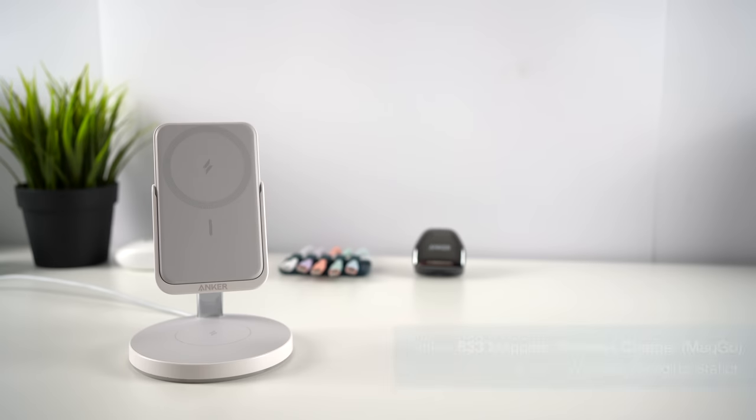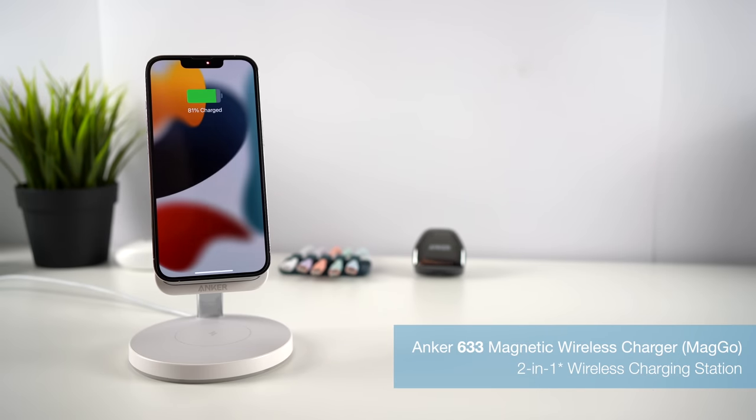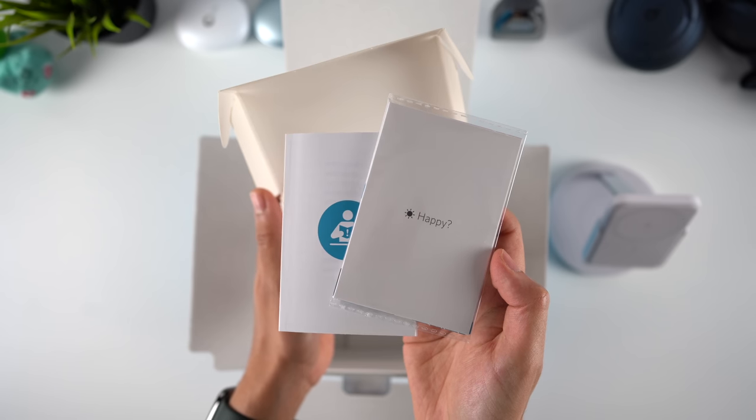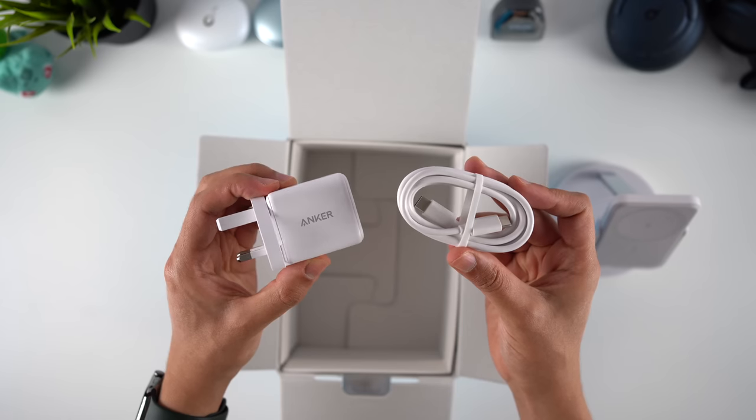Now we have perhaps my favourite entry in this lineup, the 633 magnetic wireless charger. This 3-in-1 charging stand has a more traditional style on the surface, but with some cool extra features. The package includes the charging stand with a built-in power bank, the usual paperwork, a 25W wall charger, and a 5ft USB-C to C cable.